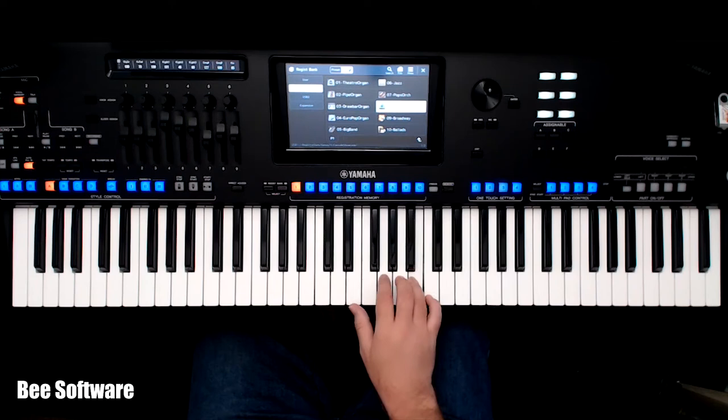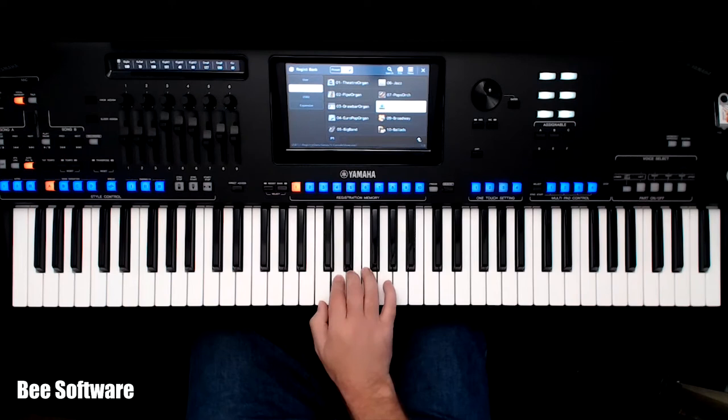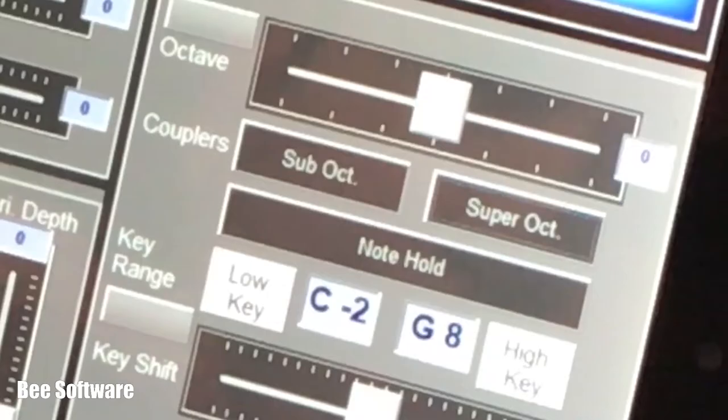V Console also brings some features you won't find on your keyboard. Couplers: instantly doubling a part an octave above and/or below for an instantly bigger sound.